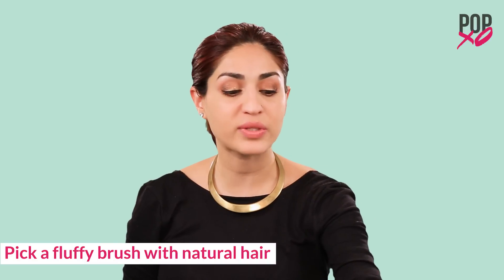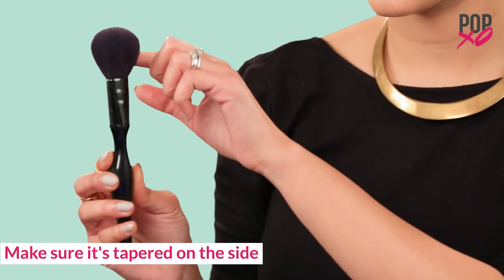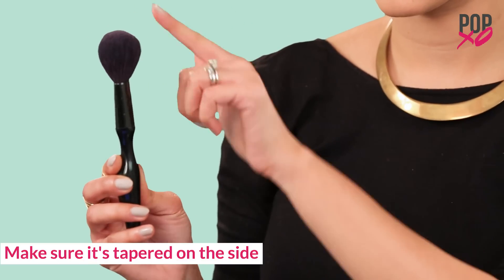The technique that I'm showing you today not only adds color to your face, but also helps to sculpt the cheeks. For this, you want to use a slightly fluffy brush with natural hair that's tapered along the sides so that it targets the correct area.